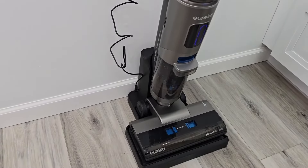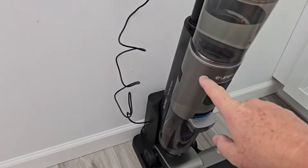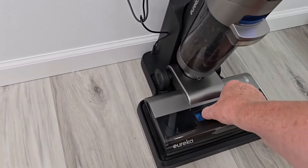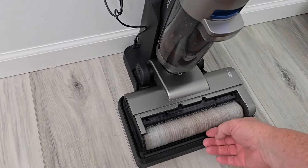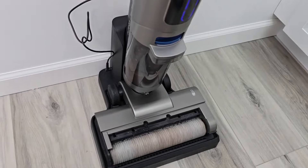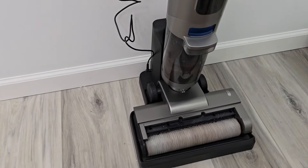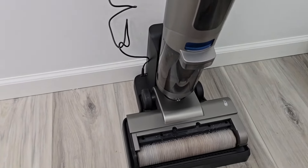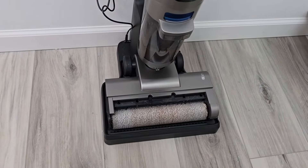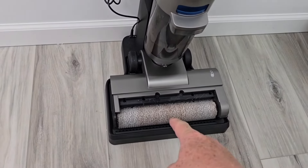Now it's drying the brush roller. It turned the suction off of the unit but it's spinning the roller, and then it's blowing air onto it. I just took this off for demonstration purposes — I don't recommend taking it off — but it's going to spin that roller for 30 seconds.